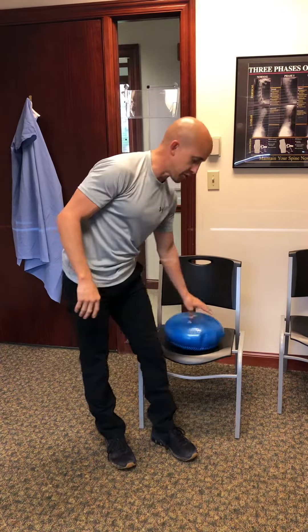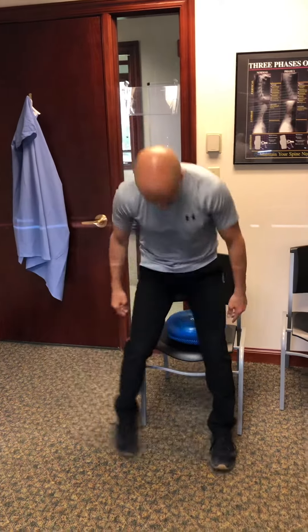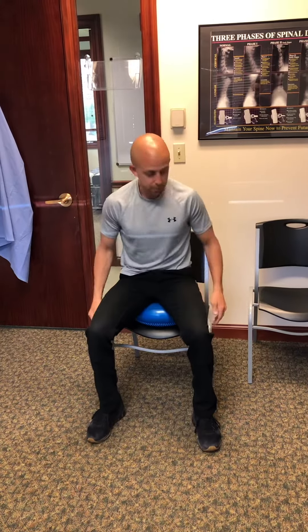You basically put it on a hard surface chair at home — a folding chair is a great option, or a wood dining room table chair — something that allows it to really move. I'm going to get myself moved up. I'm not leaning back into the chair. I'm going to start three different things we do.